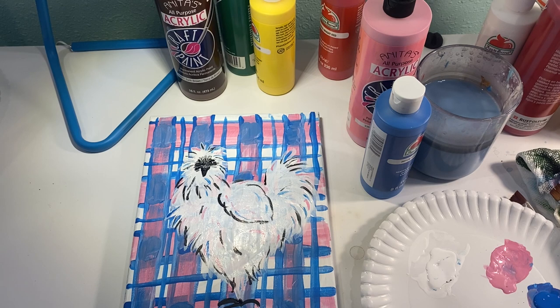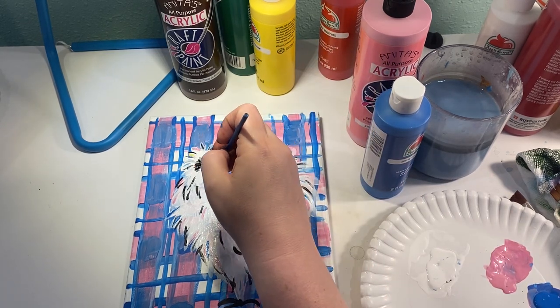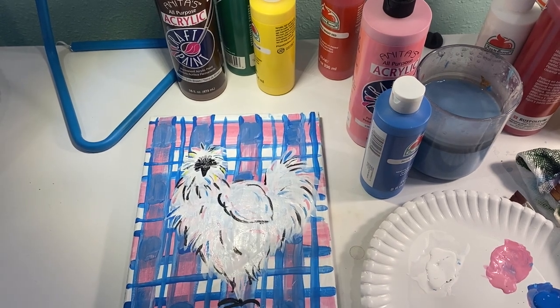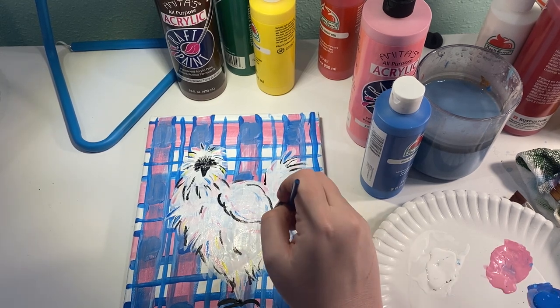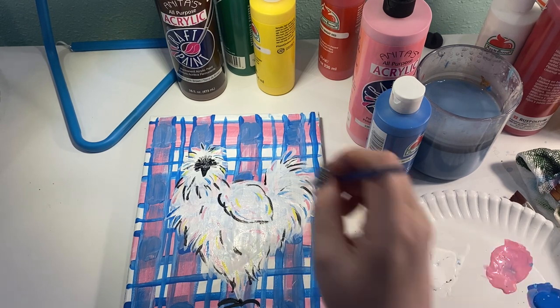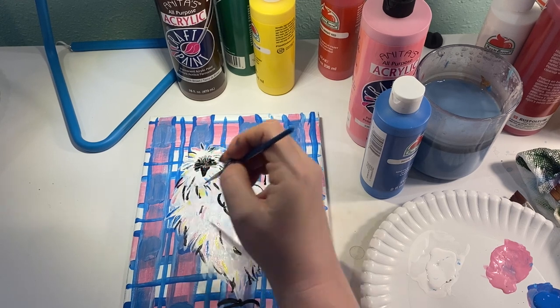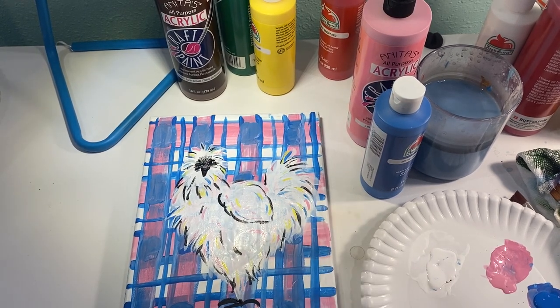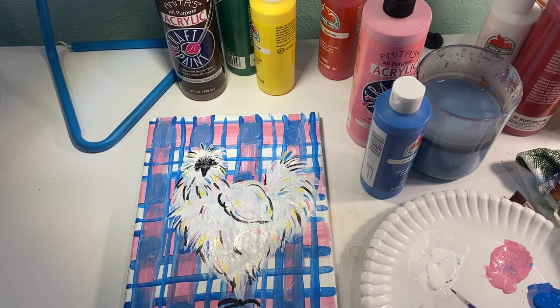Definitely in between this color and the next, make sure you wash and dry that brush because you're going to go into a tiny bit of yellow now. The yellow is going to add a nice contrast — just little flicks of yellow around the chicken. But if you've got blue in your brush when you do that, you're going to make your chicken look green, and I have never seen a green chicken. White things tend to reflect other colors around them, and I just really like that contrast of the yellow. So we are almost done.